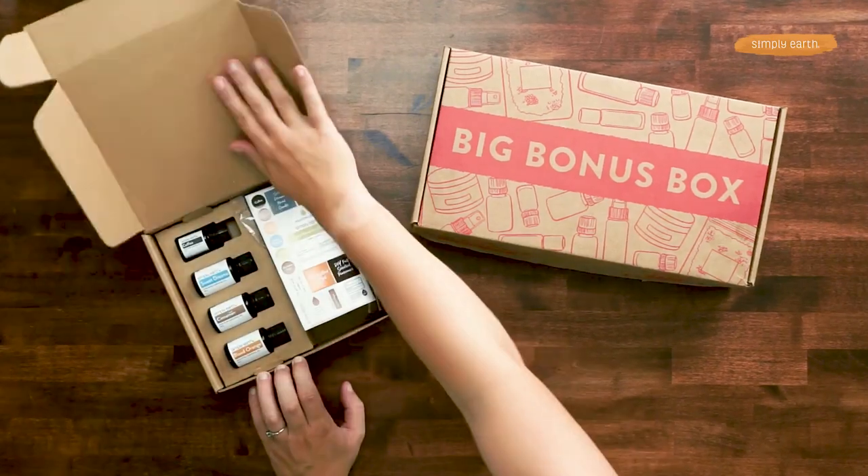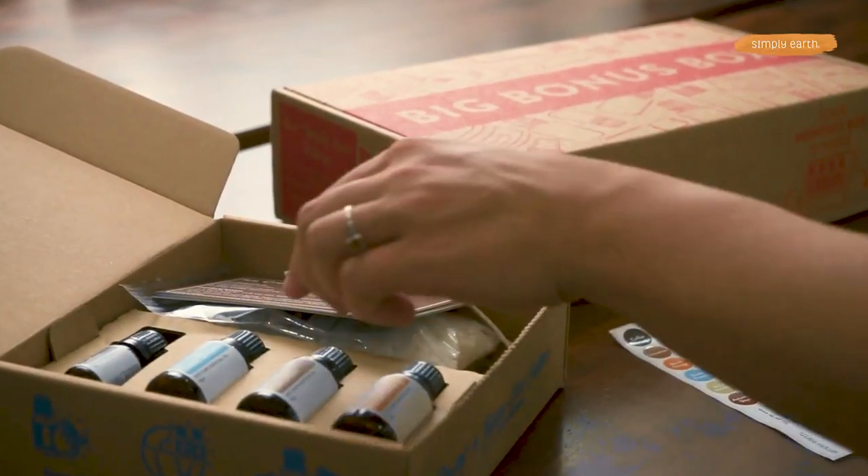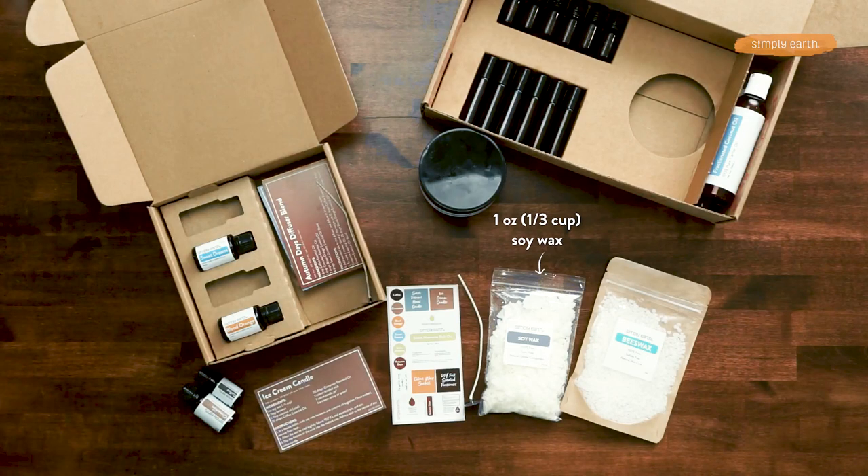From your recipe box you'll grab your labels, soy wax, braided cotton wick, and the oils in this box are coffee and cinnamon.